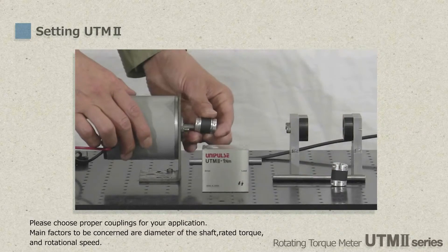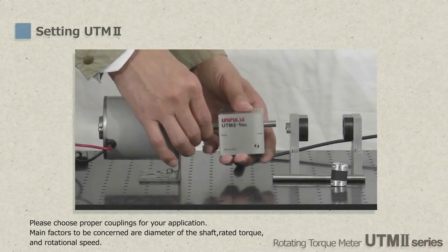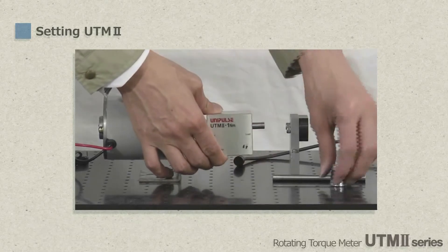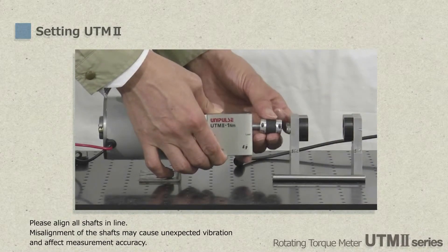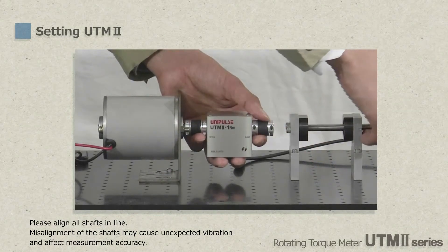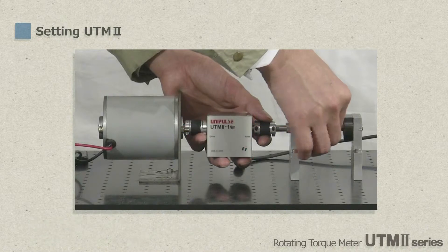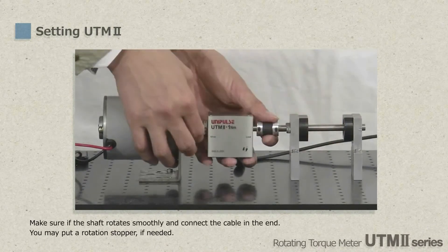Now let's see the actual installation procedure. Please note that alignments of other devices need to be adjusted before mounting UTM-2. Couplings are used to connect all shafts together. Please select proper couplings based on diameter of shafts, torque capacity, and rotational speed. Please make sure all shafts align in line, as misalignments need to be avoided as they could cause run-out and torque fluctuation.